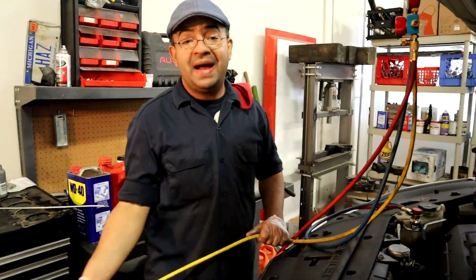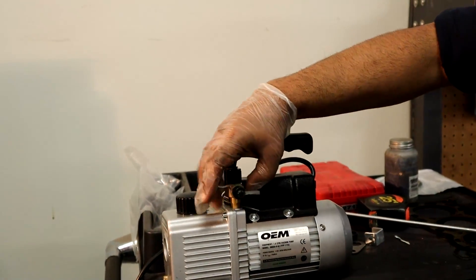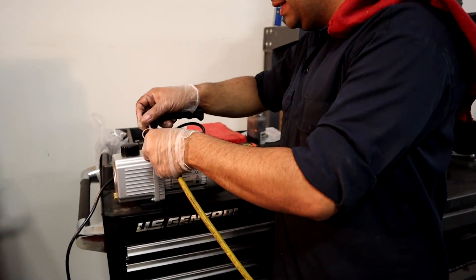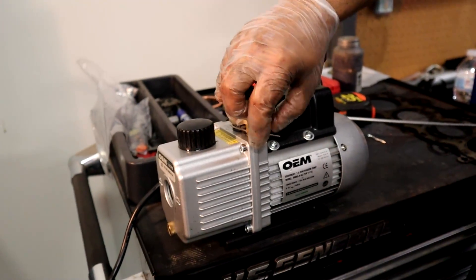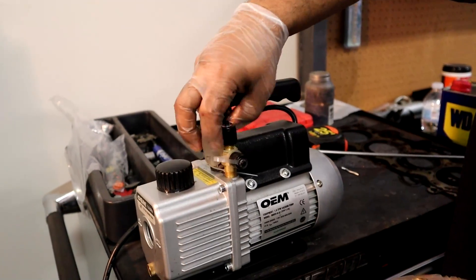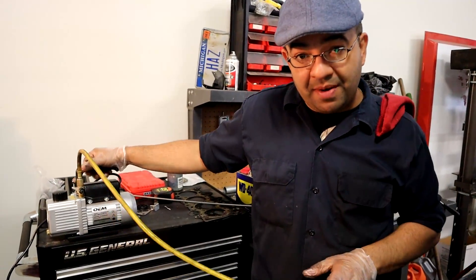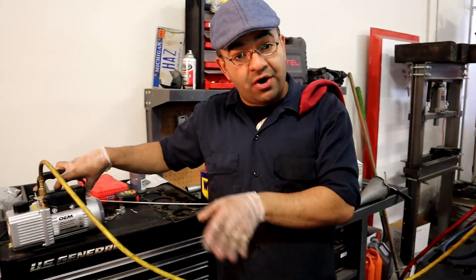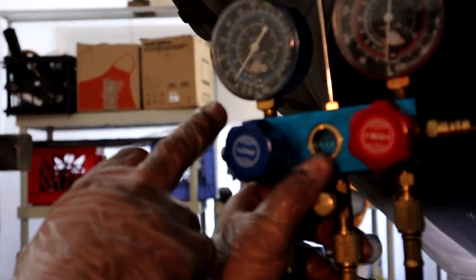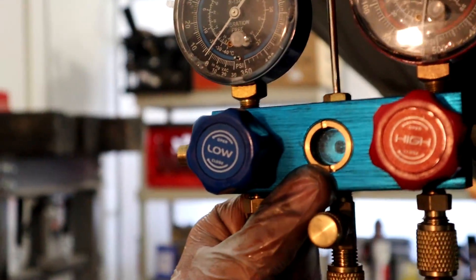Now I'm gonna go ahead and apply vacuum to the system. You need a vacuum pump — it just has these ports where you can hook your gauges. Now we have our vacuum pump connected. You want to leave it running for 20 to 30 minutes. You're gonna see on your low pressure gauge that it's going to go to negative pressure — right now it's at zero, so it's gonna go negative because there's vacuum in the system.